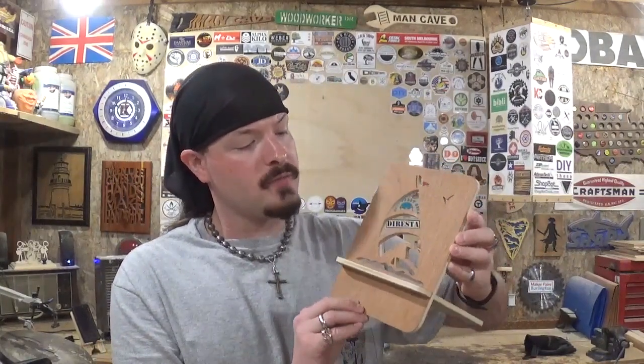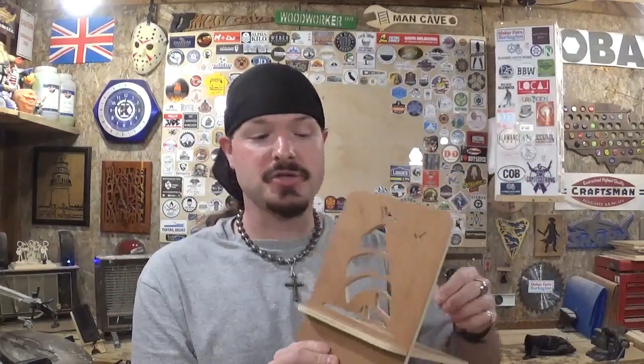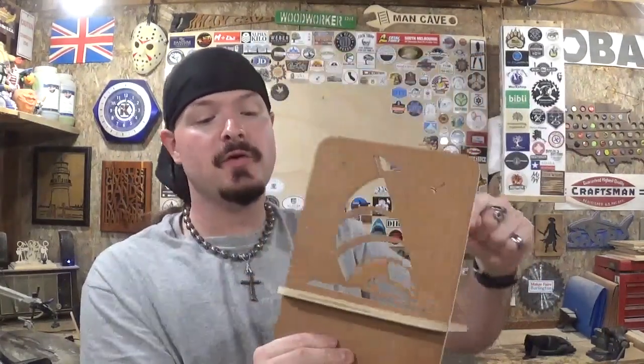It took me around 30 minutes to cut this out, and that includes all the prep work — getting the pattern on it, drilling the holes, doing the work, and sanding. Start to finish, around 30 minutes. There were more detailed patterns in the pattern pack. You do not glue this together, so you can slide it apart and drop it into a bag if you travel a lot or plan to go on vacation and want to have the stand with you.